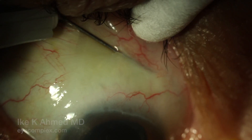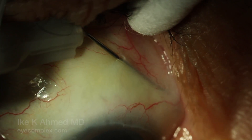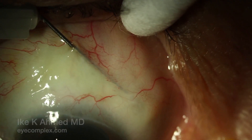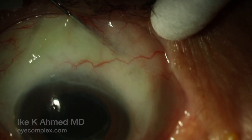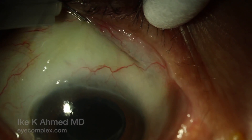A 27-gauge needle is used to pass under the subconjunctival space about 2-3 clock hours away from the Xen implant, which you can see is in the supranasal quadrant. What we first visualize here is the Xen implant — you can see it under the conjunctiva.